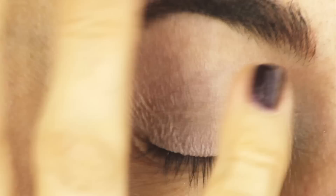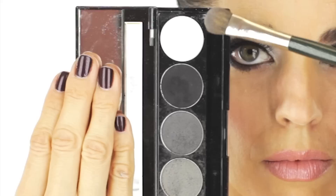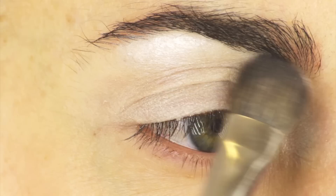This primer is going to create a wonderful base for your eyeshadow and your lipstick or gloss. It's going to take away any discoloration and redness. Then I'm going to go in with my gray palette called Gray Matters from Fresh Beauty Studio.